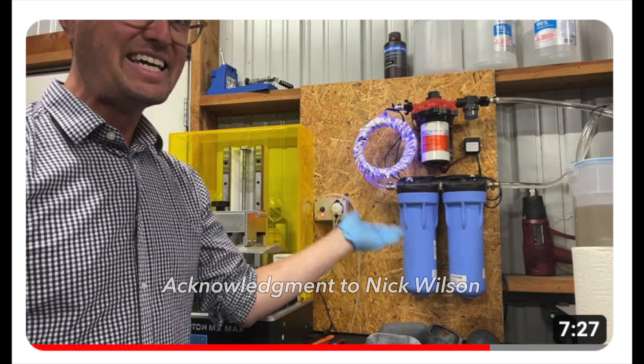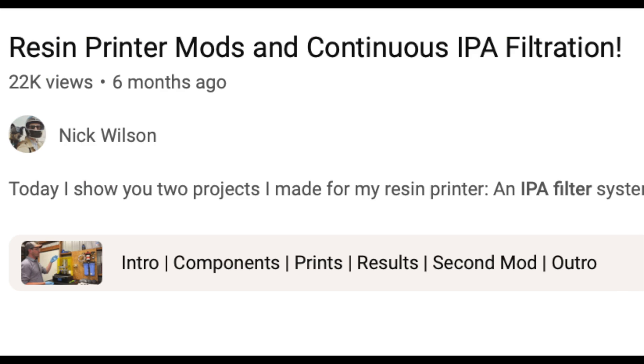This is Nick Wilson. He created this IPA filtration system video on YouTube — go check out his channel, link below. I'm basically copying what he's done and made a few modifications to filter my IPA. Thank you, Nick Wilson.